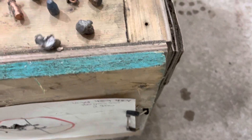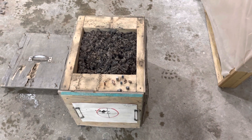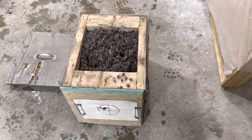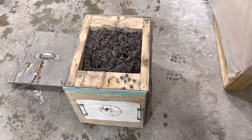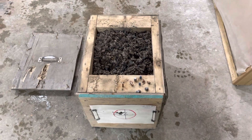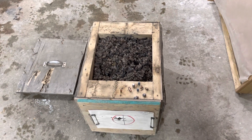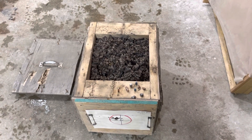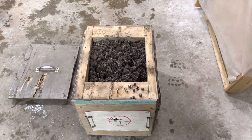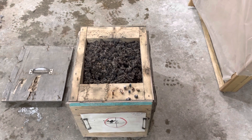I shoot this thing with pretty much any caliber under the sun and it stops all of them. I shoot it up to a 338 Ultra Mag and it'll stop it in that short distance — I think it's 14 inches deep, maybe 16. It stops all bullets except 300 Blackout. I've shot it with 125 grain SSTs out of a 300 Blackout doing about 1800 feet per second and that bullet just held together and shot right through — weirdest thing ever.